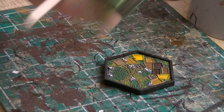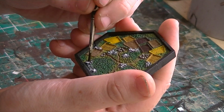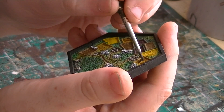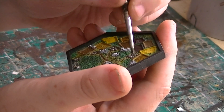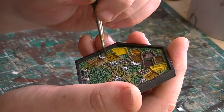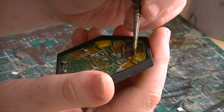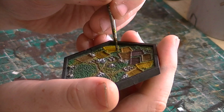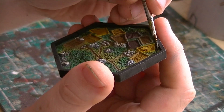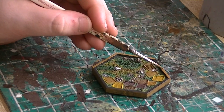Agrax Earthshade naturally pulls into a lot of the recesses. I'm then using Steel Legion Drab for the rim of the base, and I think that's it — pretty much done.